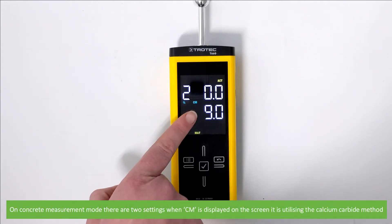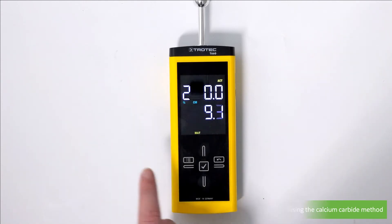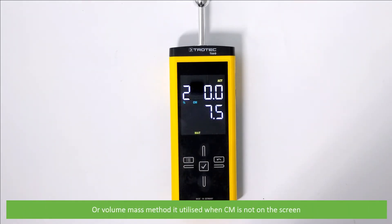On concrete measurement mode there are two settings. When CM is displayed it is utilizing the calcium carbide method; the volume mass method is utilized when CM is not on the screen.